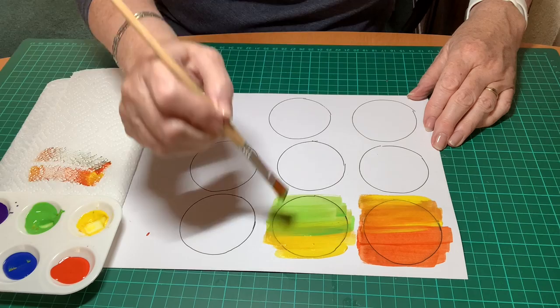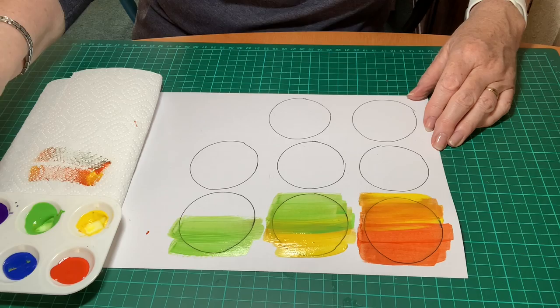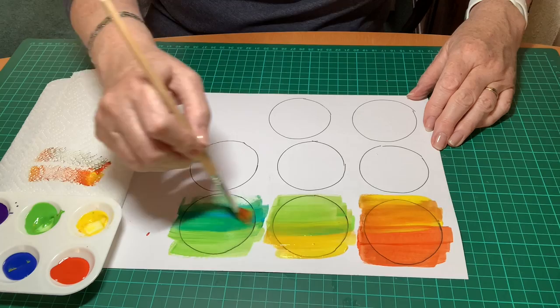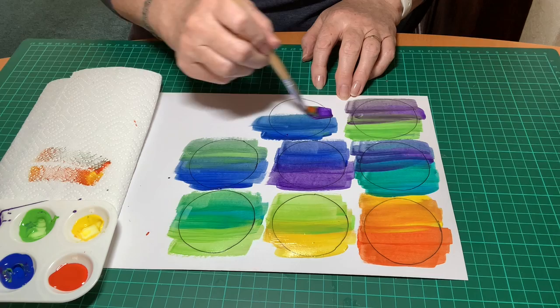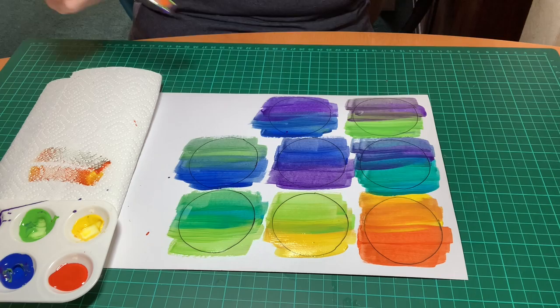Add another color and carry on like this until all eight of your circles are colored. This is the last one. Then you put your colors aside to dry.